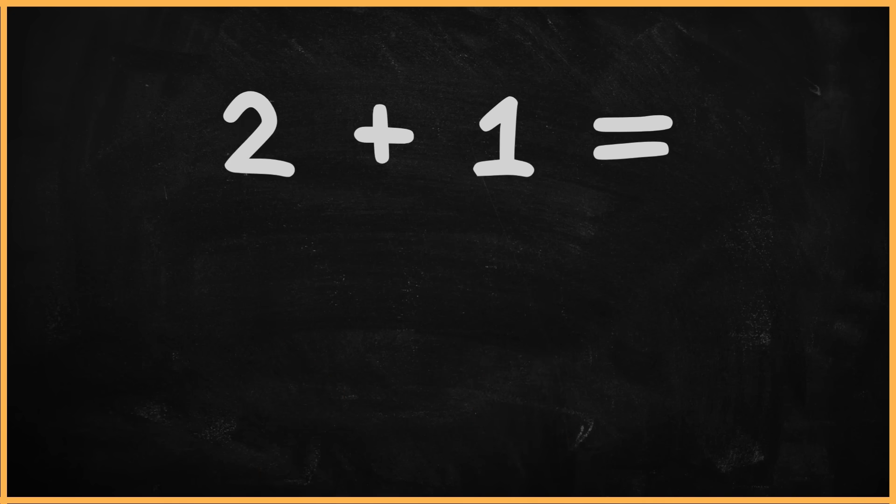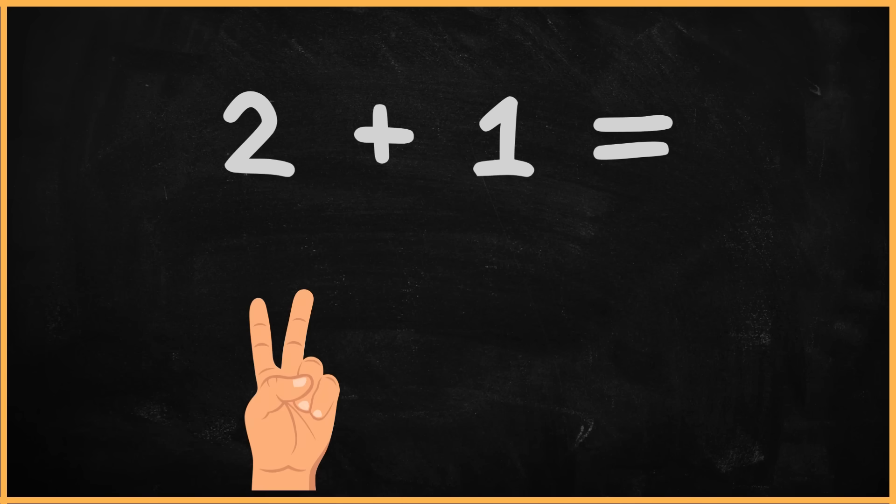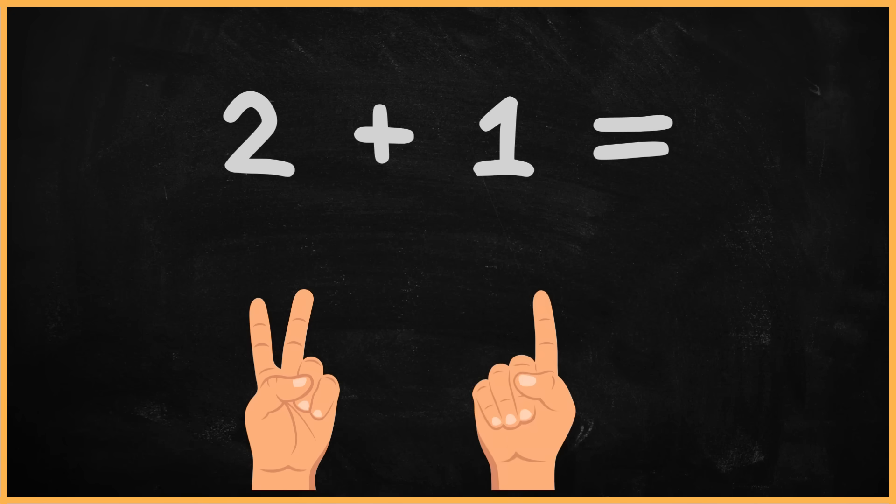What is two plus one? Two plus one? One. Two. Three. The answer is three.